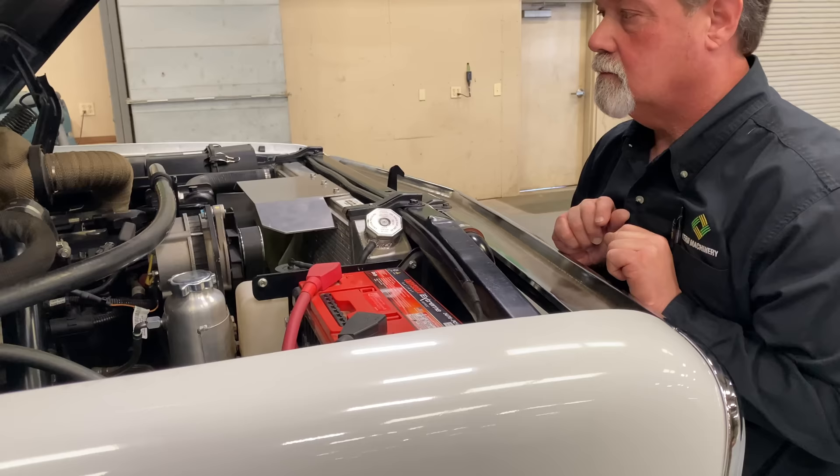Were you impressed by the workmanship? As someone who said okay, go ahead Mark — my impression was: wow, this is so clean, so precise, factory — better than factory. It's an amazing work of art. I asked him for carte blanche, not to have my hands tied, and he gave me the green light across the board.